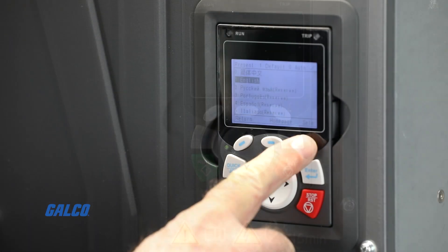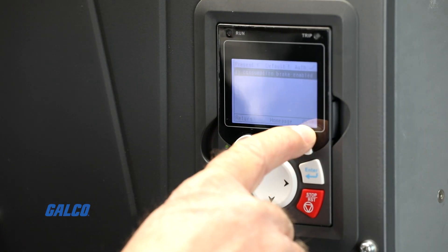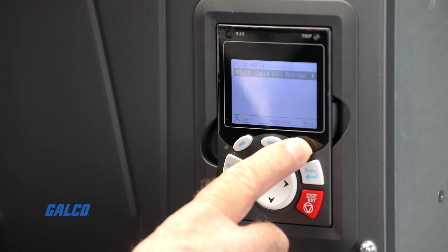Next, toggle through the settings to adjust your preferred parameters, hitting the confirm button to continue. This includes frequency command, run command, speed control, and motor data.